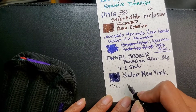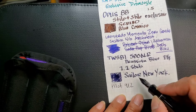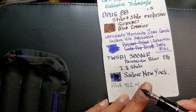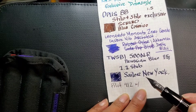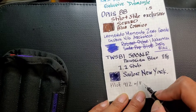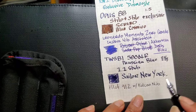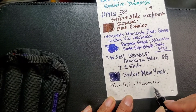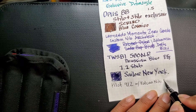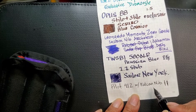This is my Pilot 912 with the FA nib — as you can see, it's not the regular nib, it has the falcon nib. I just love the line variation; even when you're not even trying to make it thick, you can still have it go from thin to thick normally.